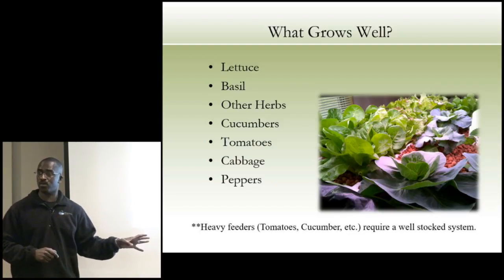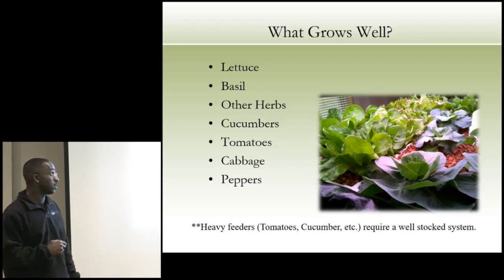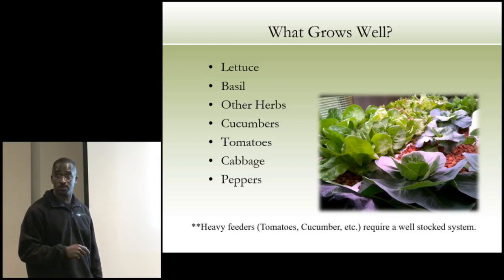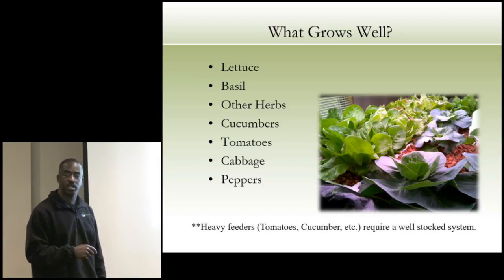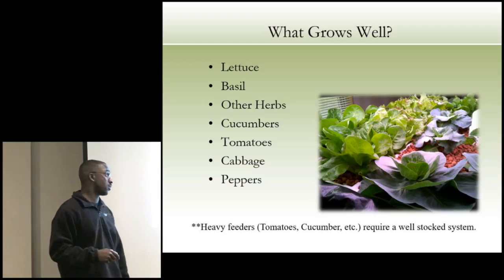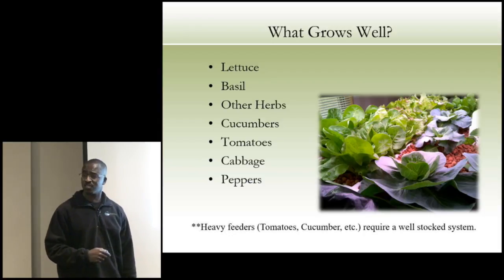Everything I'm going to talk about, we have personally grown — and our kids grow them. If our third graders can grow it, we can do this. Lettuce, basil, herbs grow really well. Cucumbers, tomatoes, cabbage, peppers all grow well. We've had cabbage, different types of lettuce, strawberry plants, and even cantaloupe in our systems. It all depends on how much nutrient you're putting into the water, which comes from how many fish you're growing. Heavy feeders like tomatoes, cucumbers, and peppers require a well-stocked system.